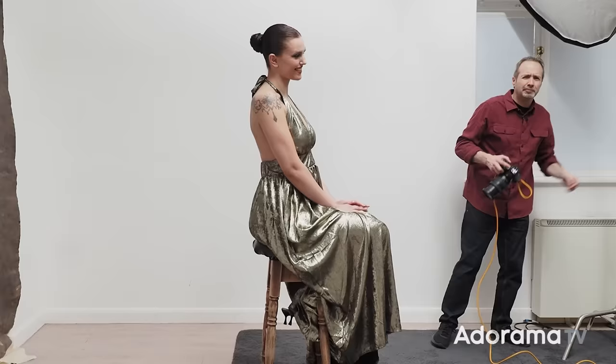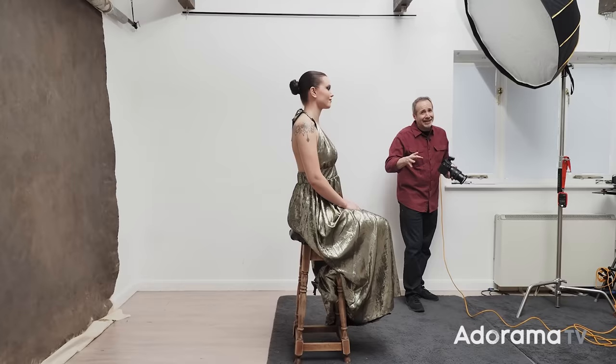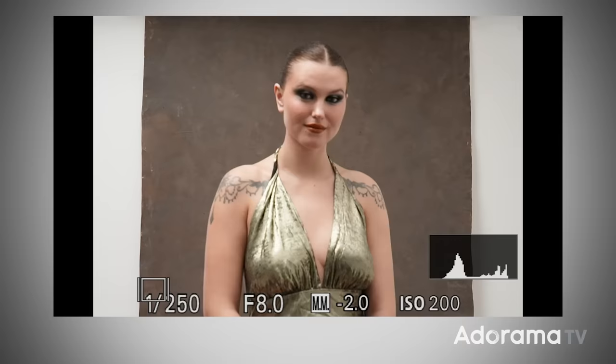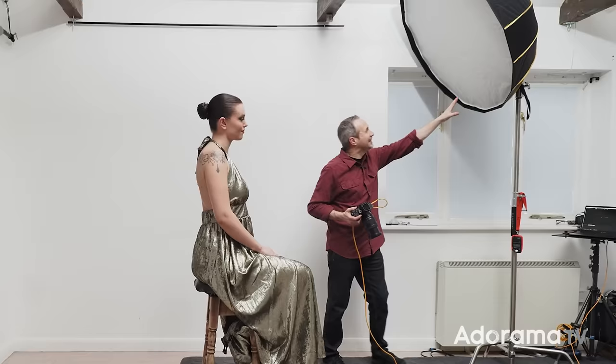To help me out today I've got the amazing Chloe. Chloe's going to be the model for this photo session, and before we start it's worth mentioning one thing: there are no set rules when it comes to three-point lighting, but there are some fairly firm guidelines. It's all going to start with my camera settings. I've gone with a shutter speed of 1/250th of a second, f8 for a reasonable depth of field, ISO 200, and no flash gives me this — no picture.